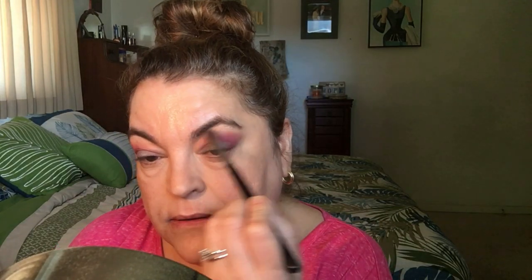I'm going to go back with the blending brush — not adding any other color, just blending this area between the crease and the brow bone. I like the way it's looking, so I'm not going to add any color to the brow bone. I just flick this up to make sure there's no color dragging my eyes down.